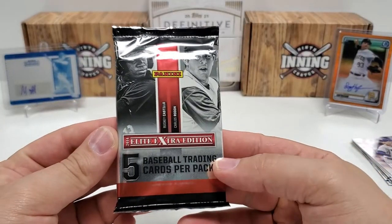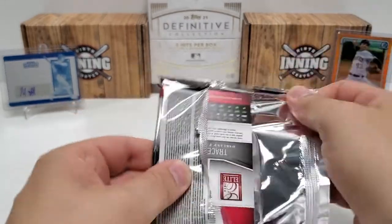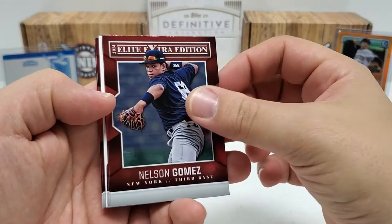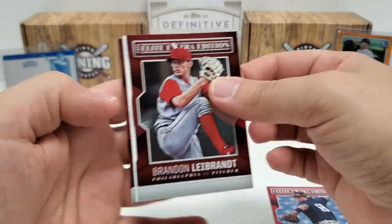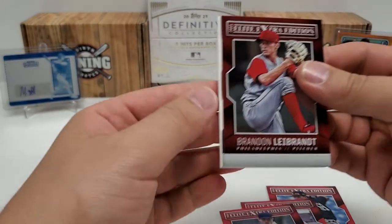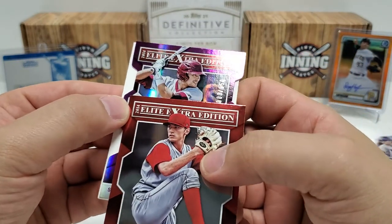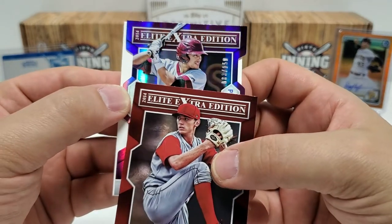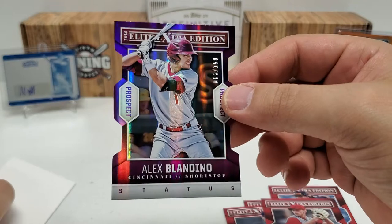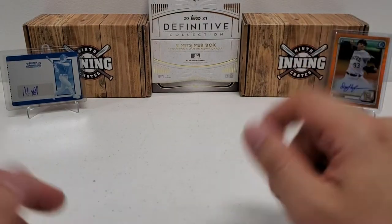Last pack — the one I was actually most excited about and surprised by: 2014 Elite Extra Edition. Maybe we can get an auto. Five cards are going to be in here — it's a hobby pack, so there's definitely a chance for an auto. Let's see what we can get. Let's hope for something big. We've got some die-cut action — it could be an auto. Nelson Gomez starts us off. Brandon LeBrant. Trace Lohr. Jeff Brigham. And in front, let's see if it's an auto. This die cut is out of 150 — number 83 of 150. It's a prospect — Alex Blandino Status die cut. Still, we got a numbered hit out of there. It's much better than I actually thought it was going to be.